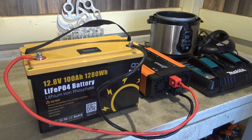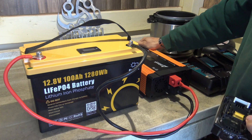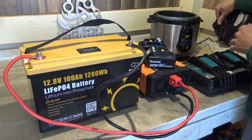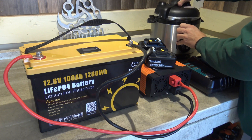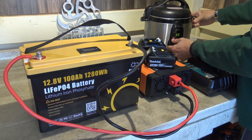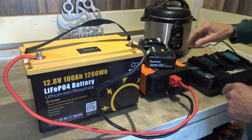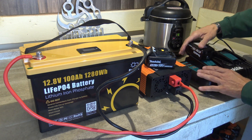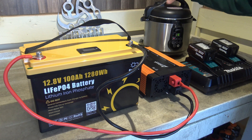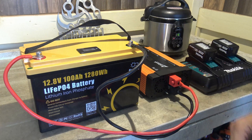Now I'm going to test this battery by connecting a few things. I have a 2,000-watt power inverter — turning it on, and we can see that turns on. I have a couple of power tool batteries and a six-quart pressure cooker. Let's get that started for 15 minutes. We've got two batteries charging and a pressure cooker coming up to pressure.